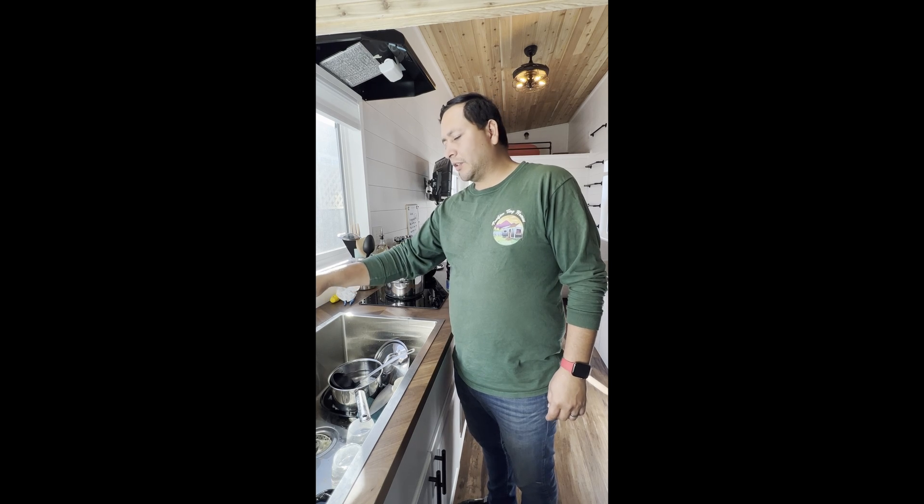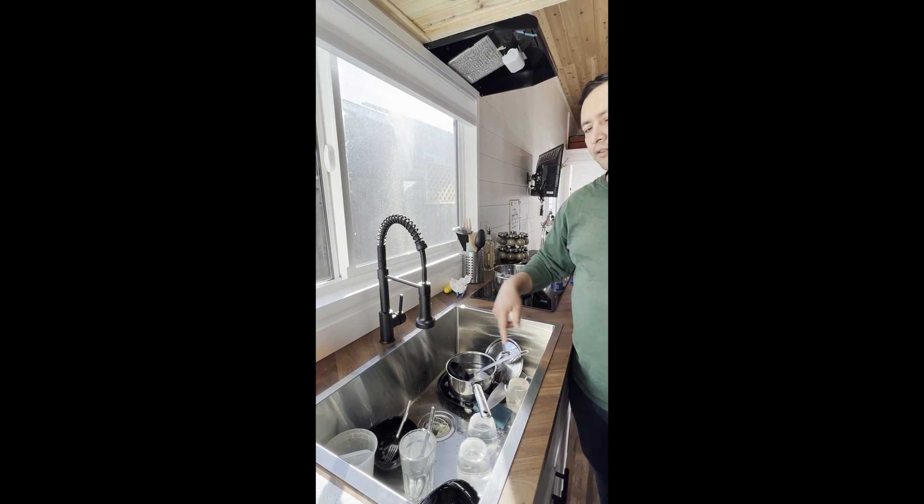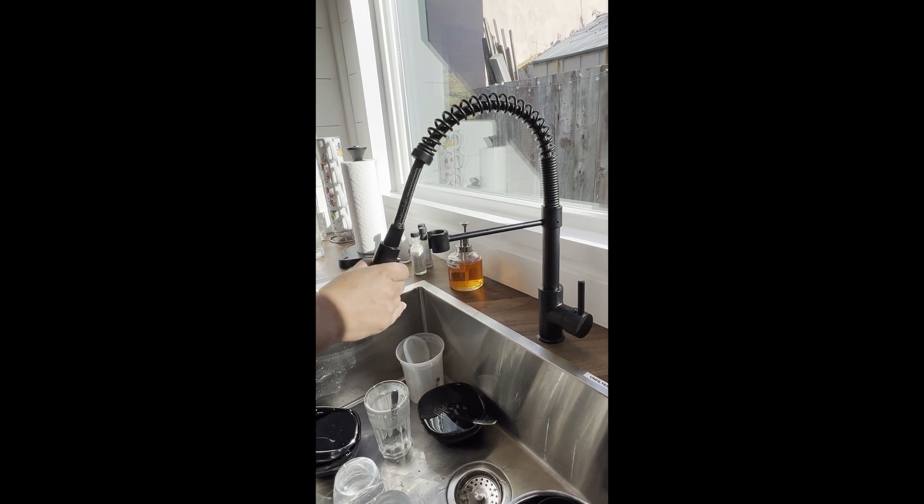Hi, this is Josh from Pacifica Tiny Horns, and today we're going to show you how to fix leaking kitchen faucets. It's very simple to fix.